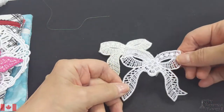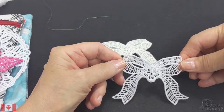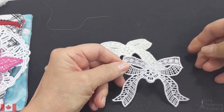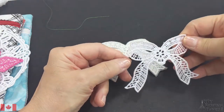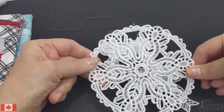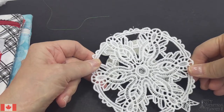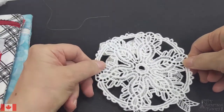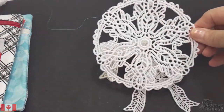You embroider this on your machine and then soak it in water to get rid of the aqua stabilizer. This has the stitch H2O on top and the aqua on the back. You end up with this beautiful freestanding lace. Whenever you see the acronym FSL, it stands for freestanding lace — you can even do villages, pumpkins, and Christmas churches, all with lace.